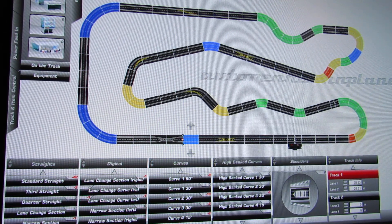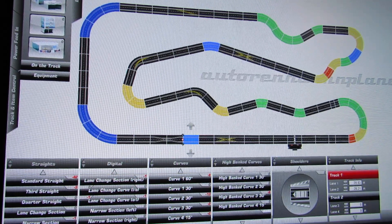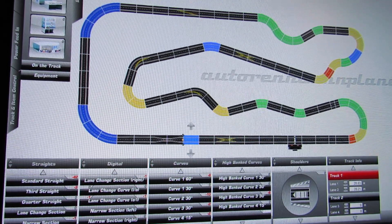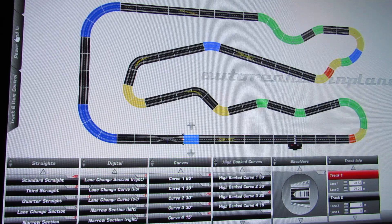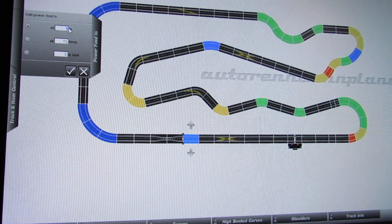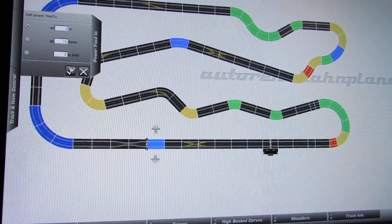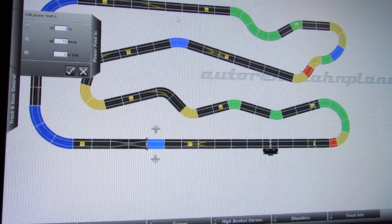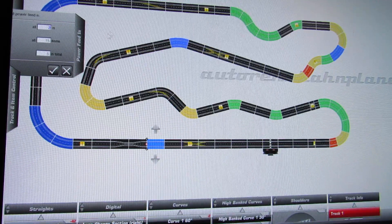Alright, here we go — this is the beginning of Part 2 of the Carrera track planner. Last time I was putting the borders on, so I took the borders off to show what the track looks like. Over here at the pit lane you can put in buildings and equipment. You've got your power feed right there, and I can change the spacing — say every two millimeters — and then the power feeds come on about every six feet or so, about 15 of them total.